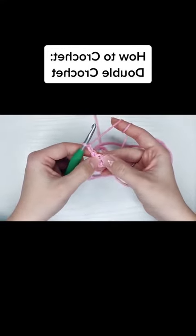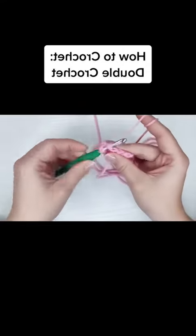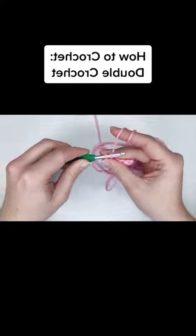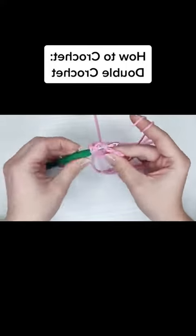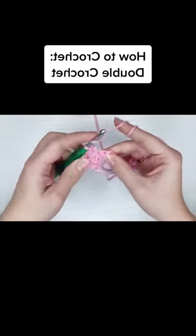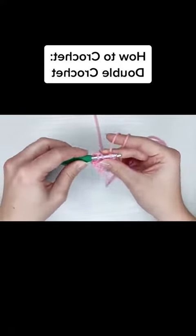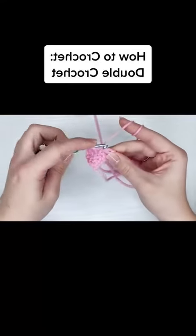But if your chains are tight and you hate working into the turning chain at the end of your row because your chains are so tight, chain two, don't skip that first stitch after your turning chain and just work your way across and skip that turning chain at the end of your row.